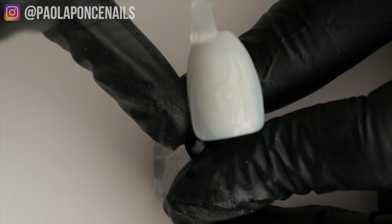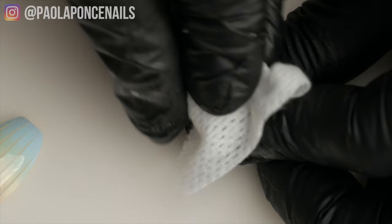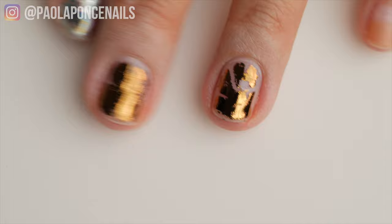Secret number two: are you ready for the biggest hack when using foil gel or foil transfer gel? After the nail comes out of the lamp, I strongly recommend you wipe off the tacky residue with a lint-free wipe in either 90% alcohol or acetone. Why? Because the tacky residue this particular gel leaves is actually a bit greasy and almost too slippery for the next gel layer to adhere to properly.